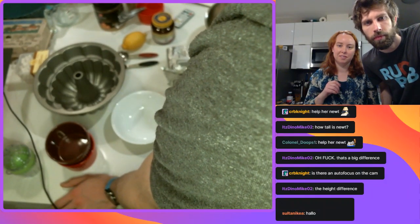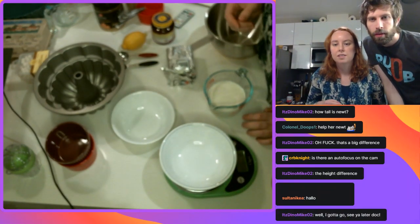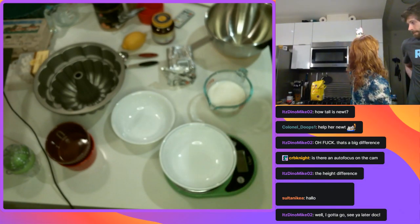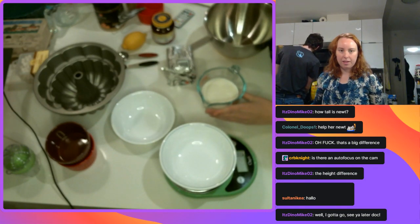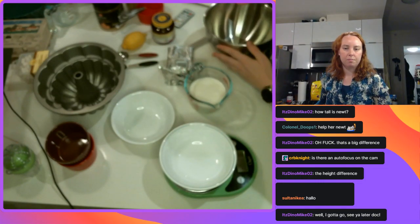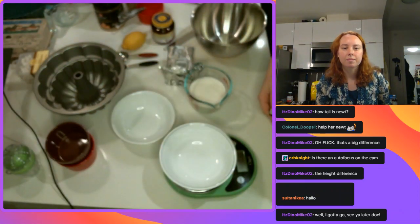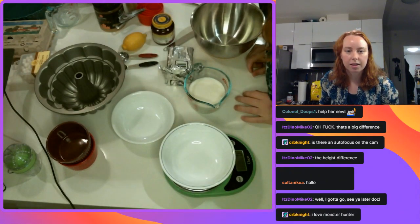Newt is six foot four. They think you're very tall! Hello Sultan, hey Sultan! See you later Dino. Newt is very nice - that's his height so he can get a paper towel roll. Stop by whenever you want. I'm mostly going to focus on preparing for the Canadian Baking Show. She played Monster Hunter - I did play Monster Hunter, I do like Monster Hunter. Oh, it auto-focused - okay, we've got focus!